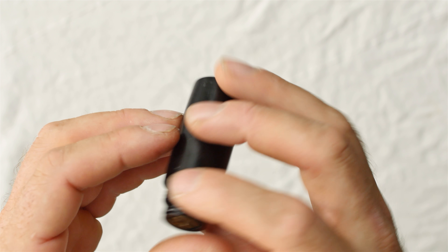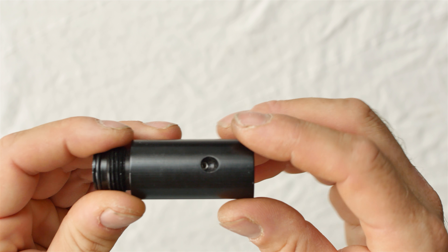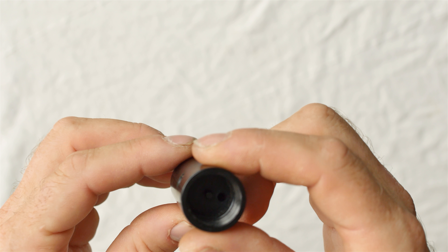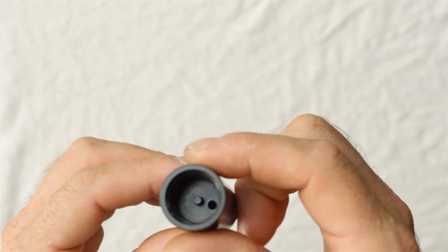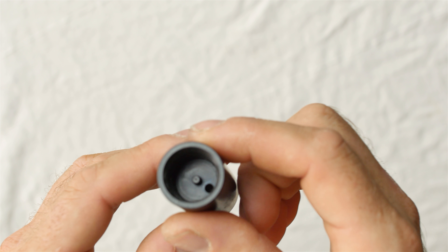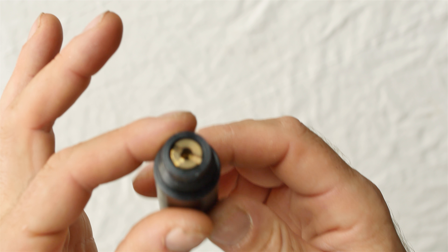This uses the Belleville washers. It has an adjustment screw on the side and the actuating pin on the bottom. This one has a milled-in design, though some of the later models have a screwed-in ASA pin.